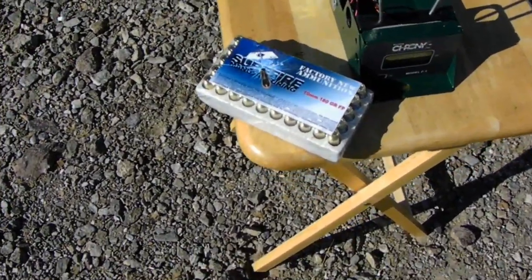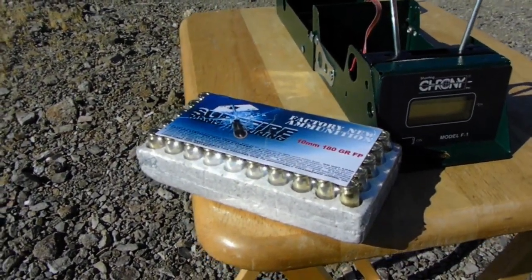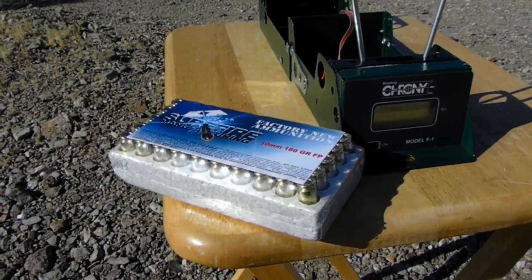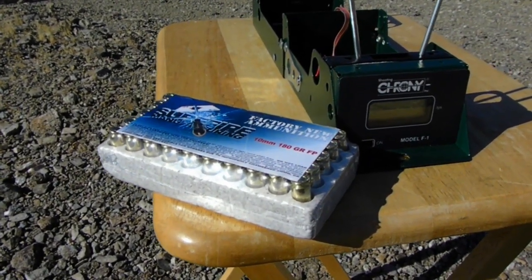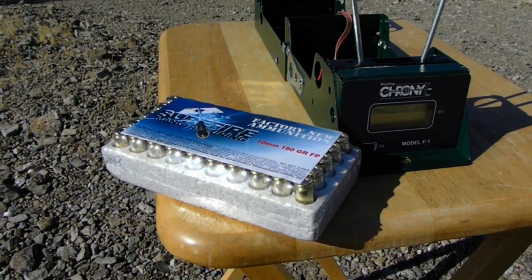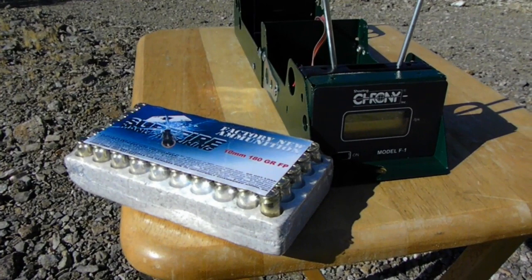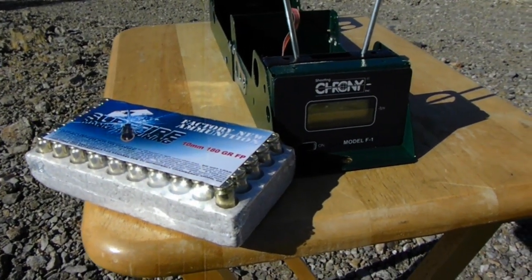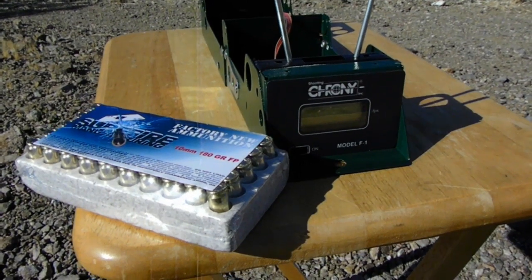Here we are again out here chronographing 10 millimeter ammo. It's been at least two months since I made a video — I haven't come across any new ammo that I haven't already tested, and nobody's sent me any ammo to chronograph. So I went to a gun show this weekend and came across this.